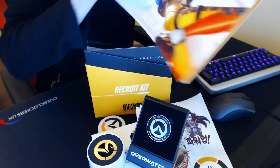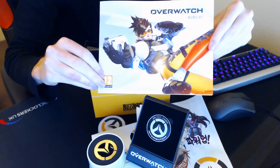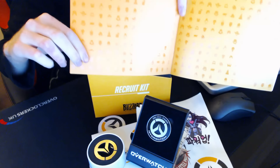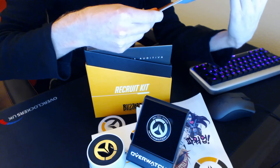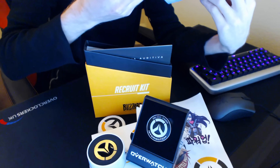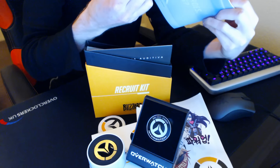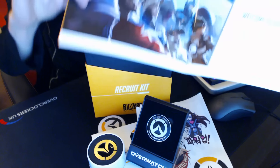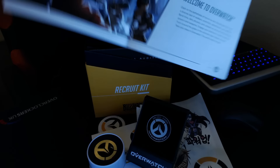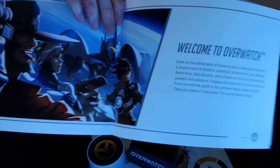Next thing we've got in this box full of surprises is the Overwatch recruitment booklet with Tracer on the front in her standard pose. Opening it up, the first page is a bunch of little logos of all the different heroes in Overwatch. I've checked and there are no new heroes on these orange logos, so no spoilers in this video. The first flip opens to a 'Welcome to Overwatch' page — I'll adjust my webcam so you can see the text a bit better.